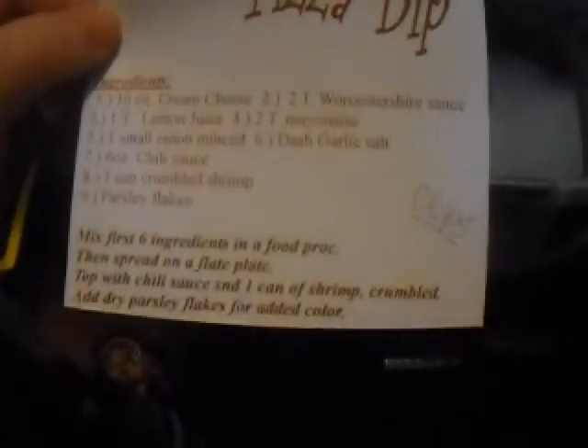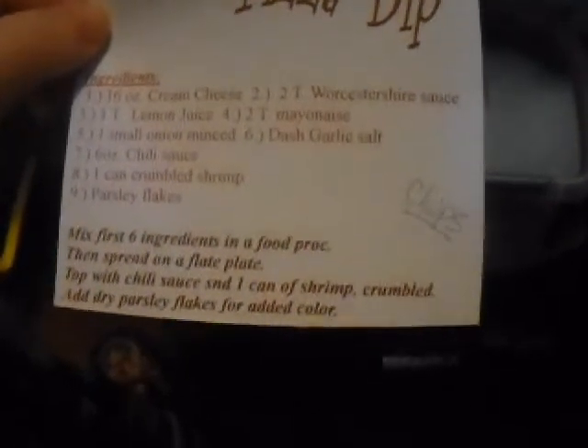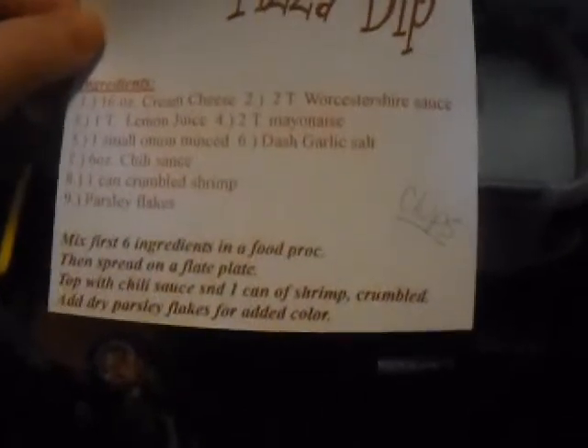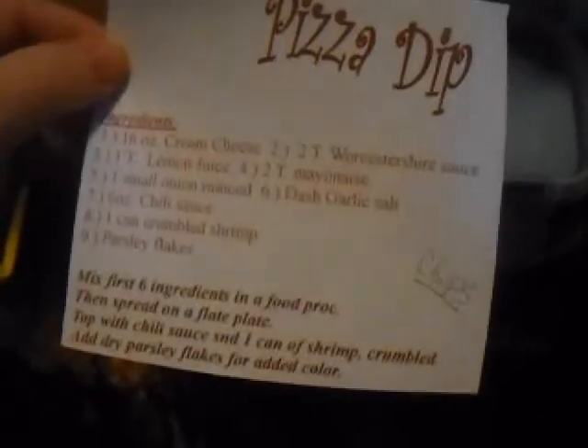Mix the first 6 ingredients in a food processor, then spread on a flat plate, topped with chili sauce and 1 can of shrimp, crumbled. Add dry parsley flakes for added color.